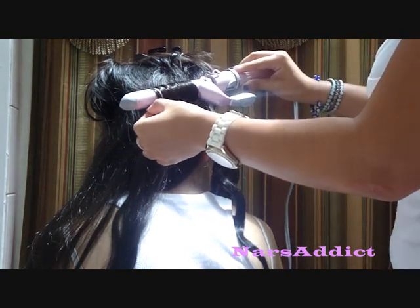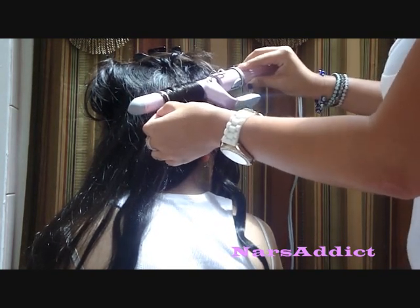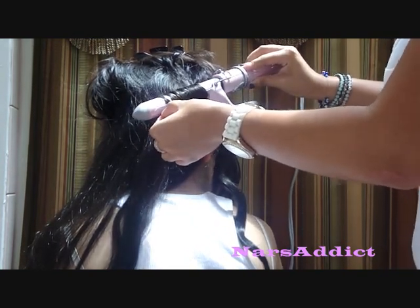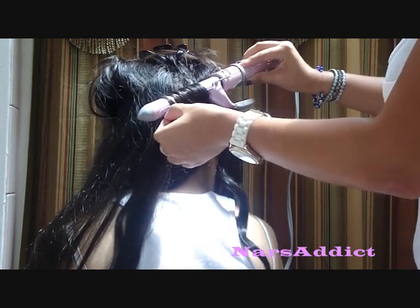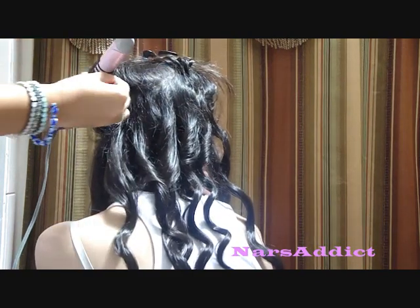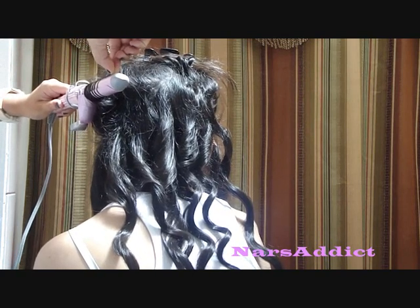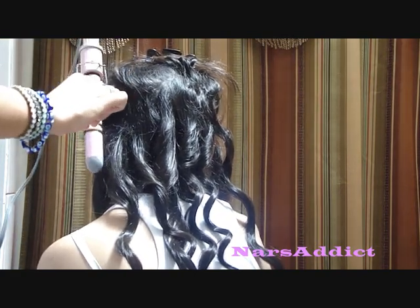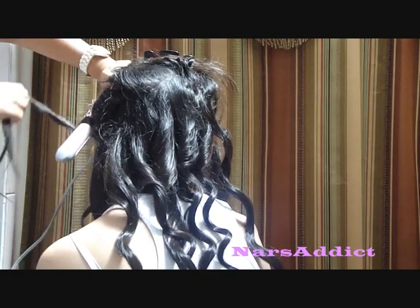This hair is perfect for graduation pictures — she's doing her senior pictures, which come out in the yearbook. It's perfect because your hair looks done but it doesn't look overdone. I'll put all the curling iron information below. It's the same curling iron I used in my curling hair video, which I'll also link below. I got it at Sally's.